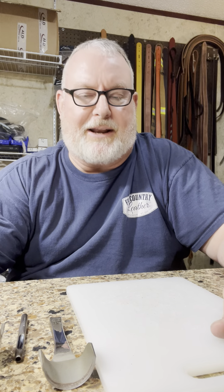Hey guys, it's Steve Spurlock with Few Country Leather. Good to see everybody. It's Friday here — I don't know what day you're watching this — but it's Friday today, and a Few Country Friday. A few months ago we were doing Few Country Friday videos and I just want to kind of bring that back. These are for YouTube.